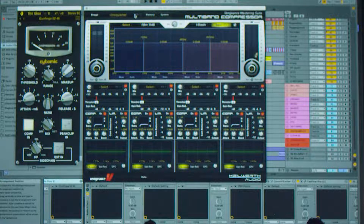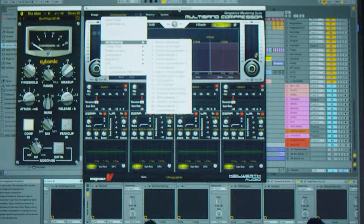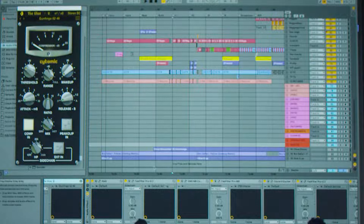And this Vengeance multiband compressor — if you go into All-Nastron, the Unisquasher preset is crazy. But look at it, we're using like 4%. This is like an OTT on steroids. Used with caution — definitely don't ever put this on your master. Like we did on this one.